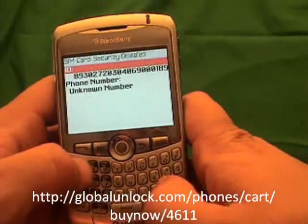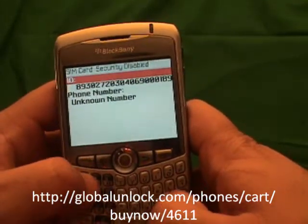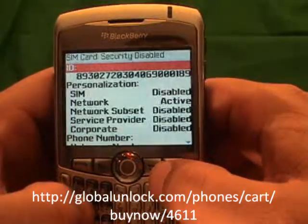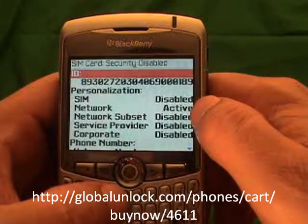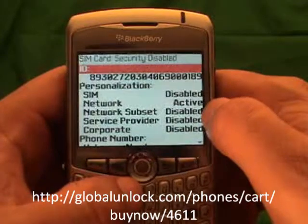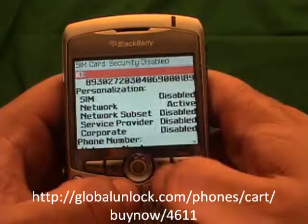Now I'm going to type in MEPD — Michael, Edmund, Peter, David. You won't actually see it on screen; that's kind of the tricky part. You'll then notice a personalization menu. You'll notice that your network is active. If your network is disabled, that means your phone is already unlocked. If it's active, that means you need to go to globalunlock.com to get an unlock code.